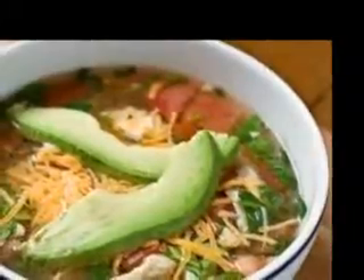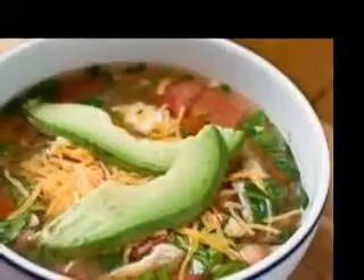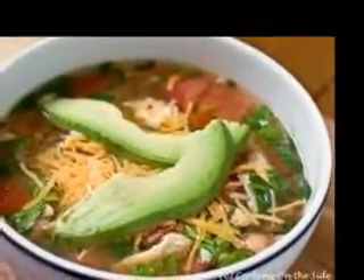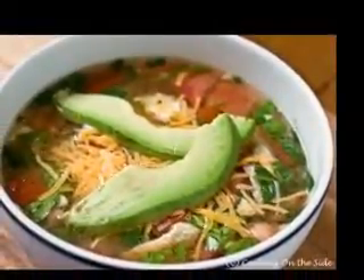3. In batches, puree soup in a blender. Do not fill more than halfway. Blend until smooth. Taste and add more salt if needed. Serve immediately, or let cool and refrigerate in an airtight container until chilled. Garnish with toasted almonds.